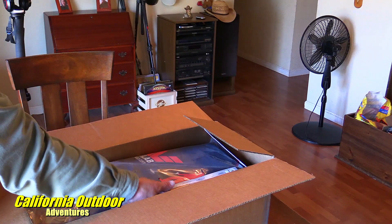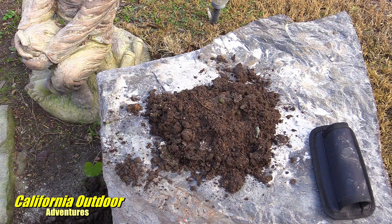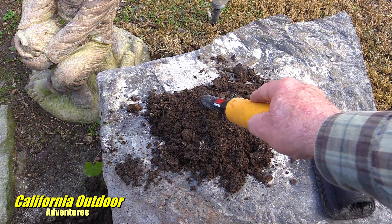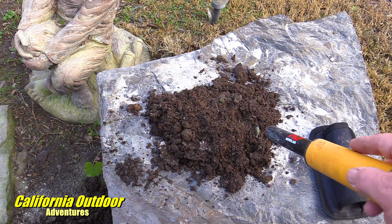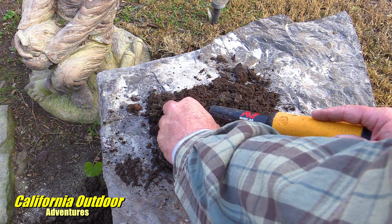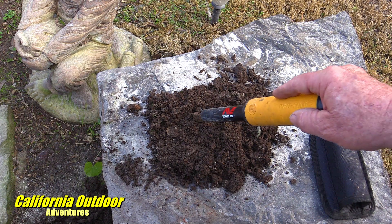This is a Minelab precision pin pointer. Once again, I'm just starting this new adventure with metal detecting, so I'm not an expert in any way, but I did take this out on my property and found a few things. So I'm going to show you how I discovered how it works. You dig up your target and then you use this little pointer to determine where it is in your pile. I put two coins in here — it beeps and it also vibrates. So we have a target there, and then there's another target — two coins I found out on my property.